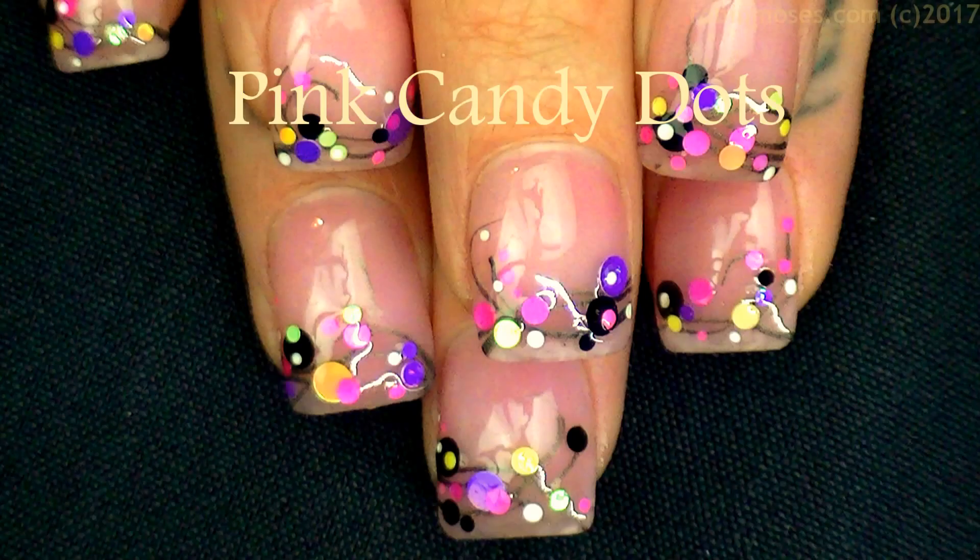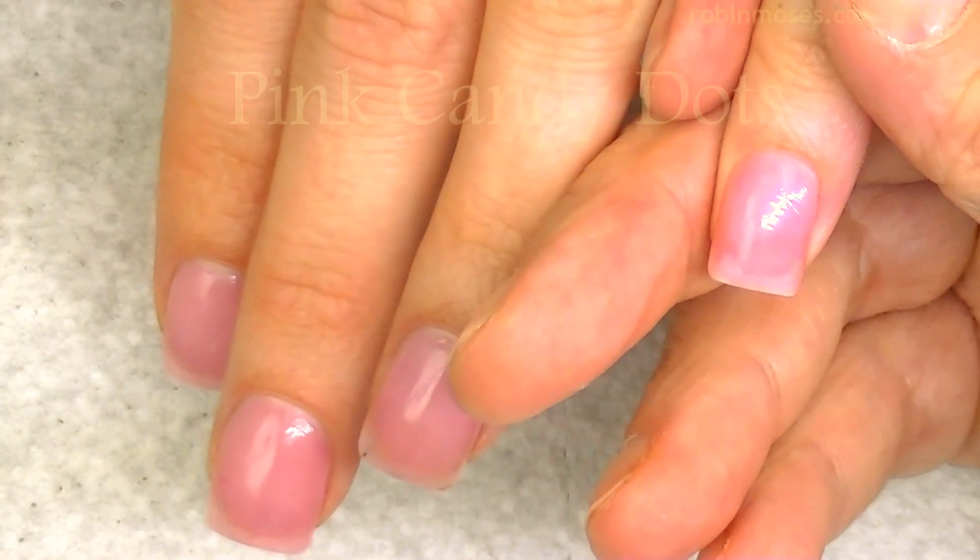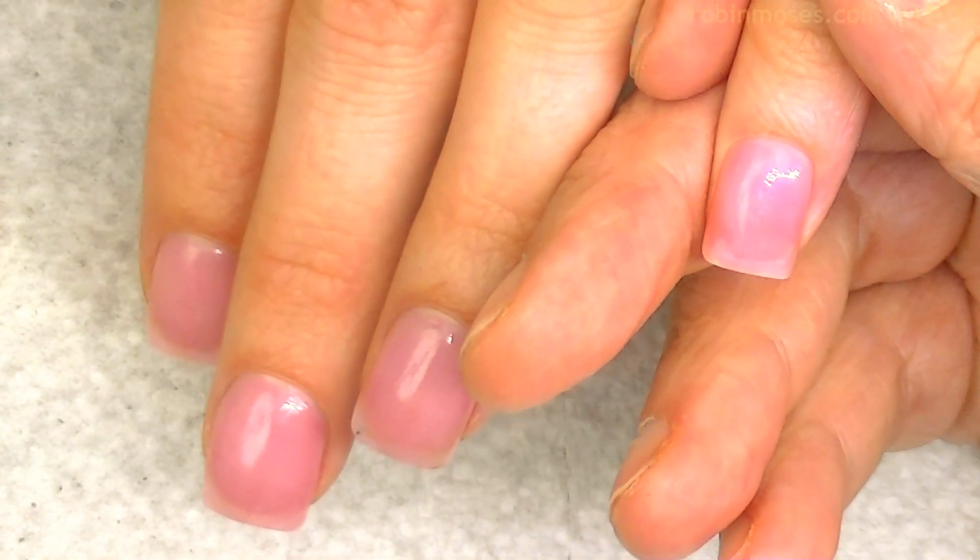Hi everybody! This is Robin and I'm here with Nameless. We are going to do a cute little quick tutorial using these little things that I got from Wildflowers Glitter.